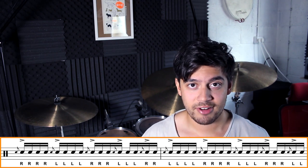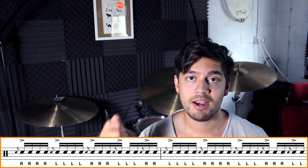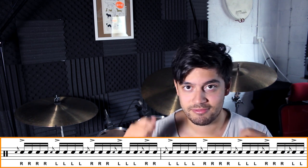The next thing we're doing is we're just adding a flam onto the first note of every time we change hands. So we're going flam right, right, right, flam left, left, left, flam right, right, flam left, left, flam right.